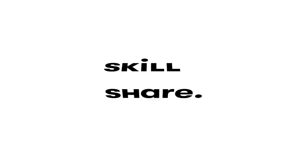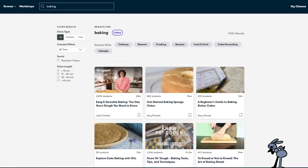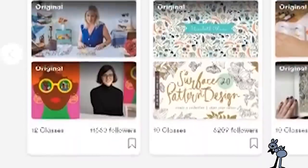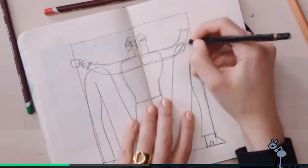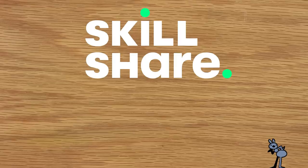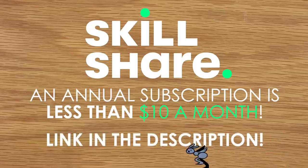Skillshare is a great community for learning any new skill you can think of, from traditional painting to digital art. Not feeling creative? Learn to bake or manage your time — there are thousands of classes to choose from. When I found Olympia's class on using bold colors, shape, and illustration, I knew it would be perfect inspiration for these markers and for using negative space. After I finished her classes I felt so inspired to push the shapes and colors in my art even further — I was doodling while I watched her classes, I couldn't wait until I was done. A premium membership for Skillshare is super affordable at less than $10 a month, and the first 500 of my subscribers to click the link in the description will get a two-month free trial. Thank you to Skillshare — but let's get to painting.